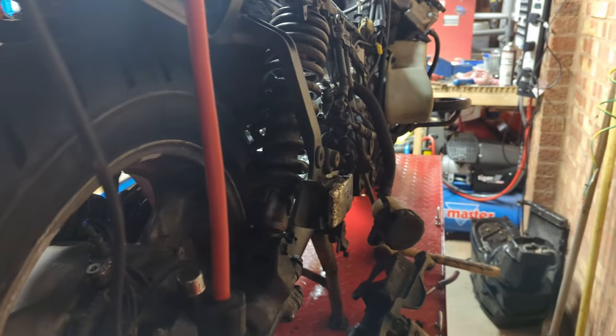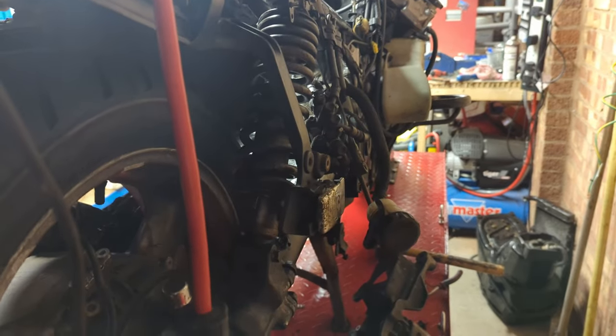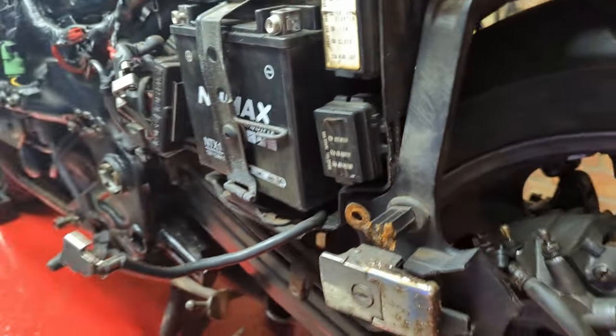The other thing I have done — that you might notice here — is that the entire rear brake setup is off. One of the things that happened while it was sat here all in pieces was it started gobbling brake fluid out, so I decided to take this caliper off and see what the deal with the rear brakes was.